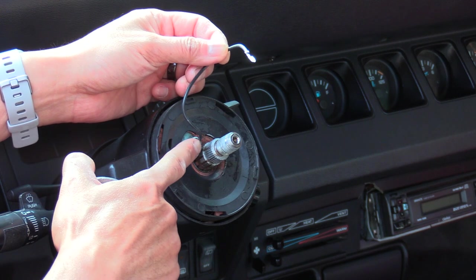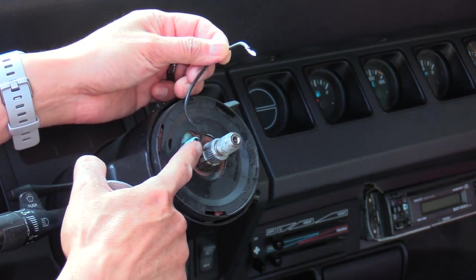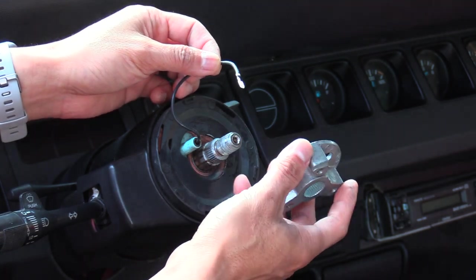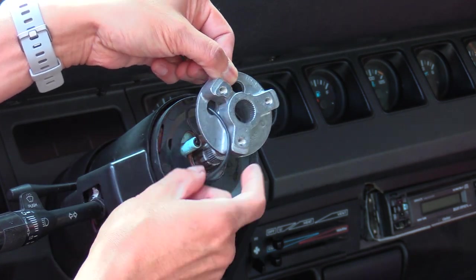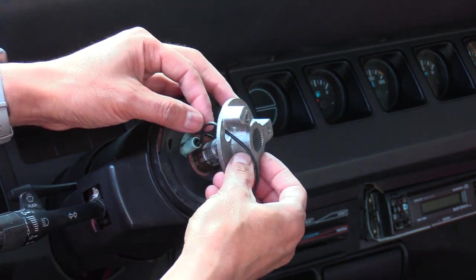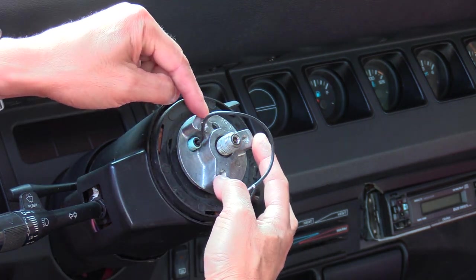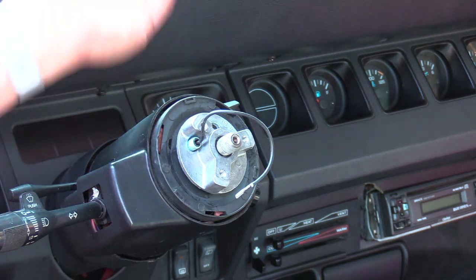Once the horn wire is inserted with the spring inside, the brass end threaded through, and the black plastic retention spacer holding it in place, you can now install the steering wheel adapter. The horn wire needs to go through the horn wire hole, which is at roughly the 10 o'clock position on the hub adapter. When you install the adapter you can see it fits right over in that 10 o'clock position. Look for where it says 'Top' on the adapter — that's where the top of the steering wheel will sit.